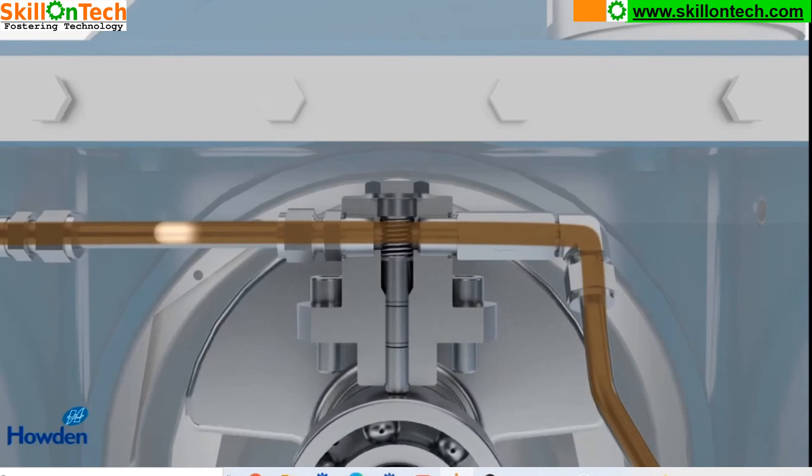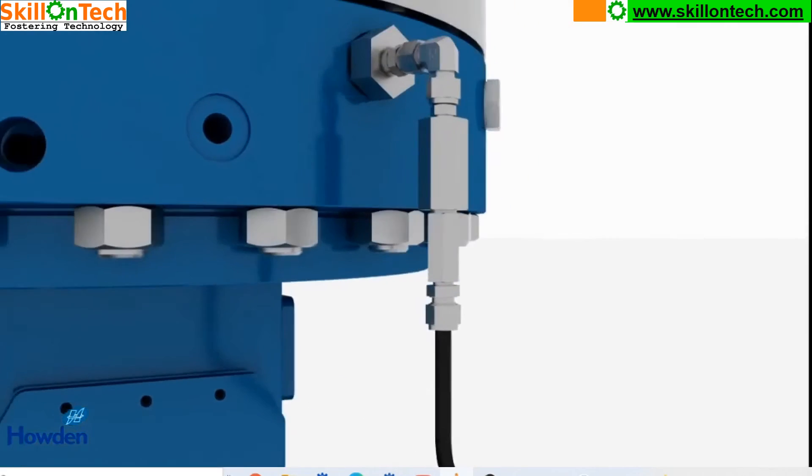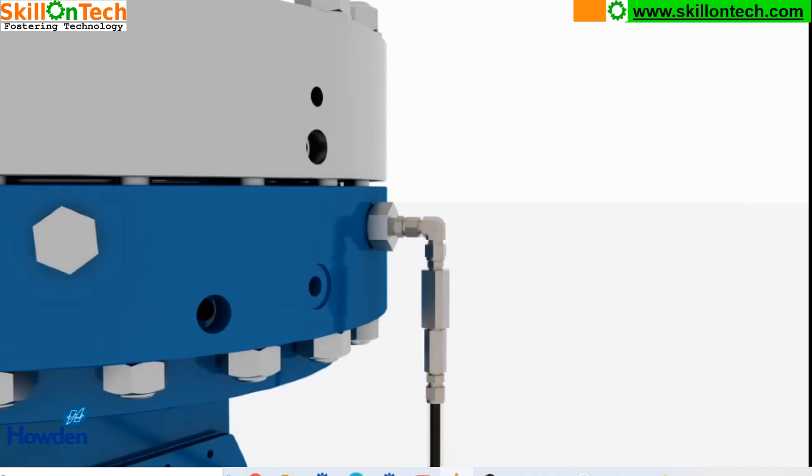There is a compensation pump which is compensating the oil pressure as per the requirement — both flow and pressure are compensated by this. This is the oil flow from the compensator to the head.